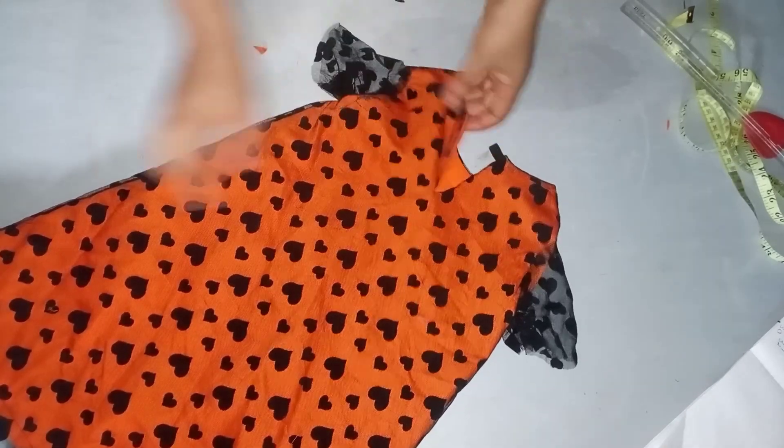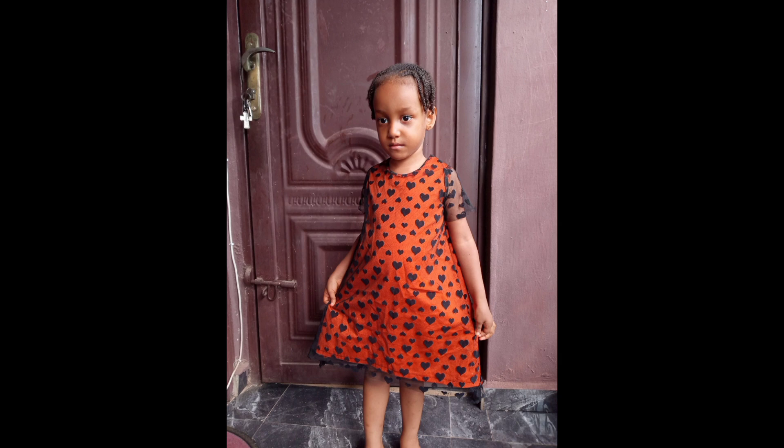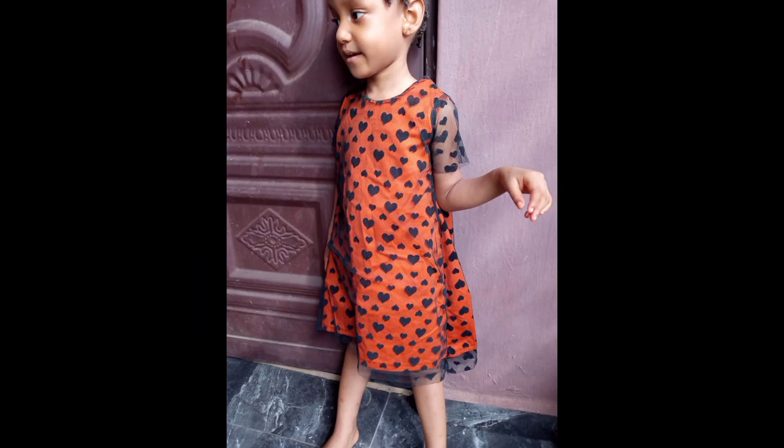This is the back — what I'll be doing is attaching a button there. So this is just it, you can see that it's very simple and easy to make. Guys, if you like this tutorial don't forget to give it a thumbs up, share this video, comment, and until my next video, happy sewing!